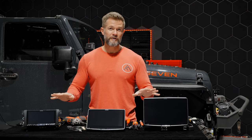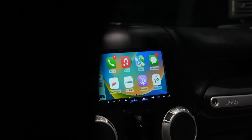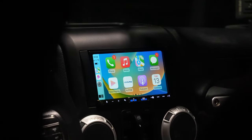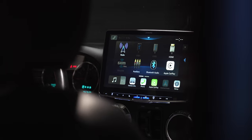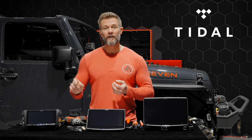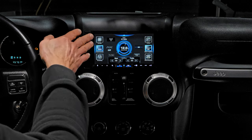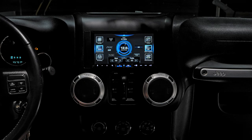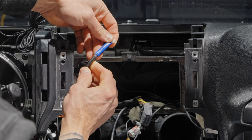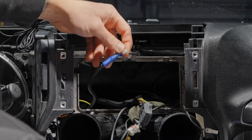All three of these head units have the same specifications. They all have wireless Apple CarPlay and Android Auto, as well as wired Apple CarPlay and Android Auto. They all have HD screens, HD music with a title app that is a paid subscription, a 13-band parametric EQ, 4-volt power output for adding amplifiers, and two camera inputs — so you can have a front camera and a backup camera.